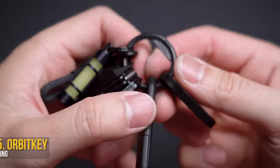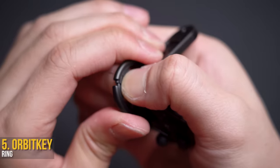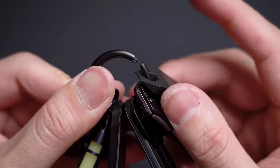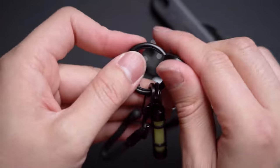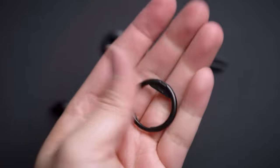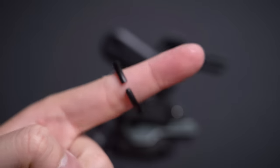Connected to the opposite end of the quick release is an Orbit Key ring — basically the key ring living in 3020. Instead of breaking all your fingernails, now you just spin. A stainless steel ring surrounding an inner flexible plastic ring creates a mini hole to remove or add whatever you want, then spin it back and it locks in place. Your fingernails will forever thank you for using this.